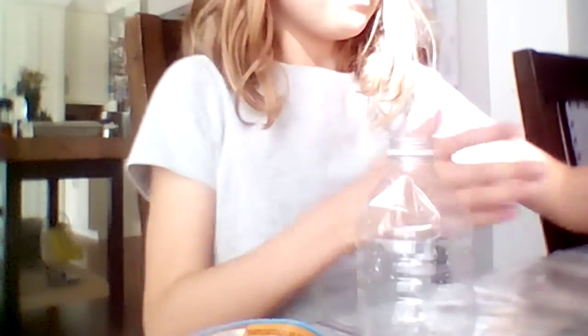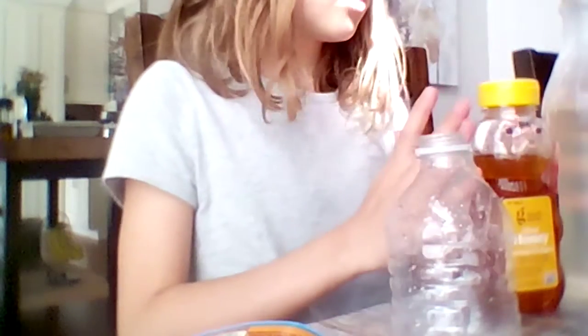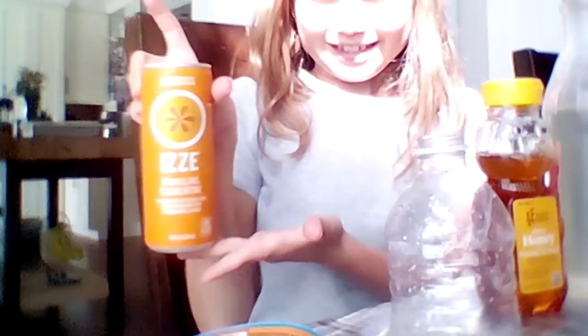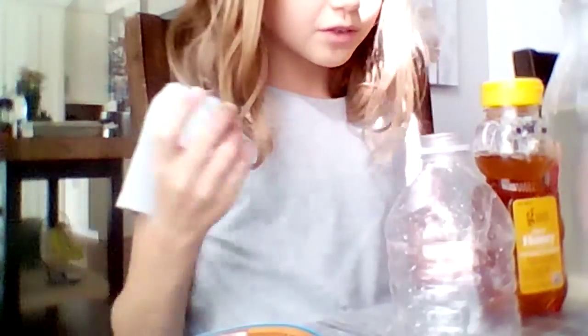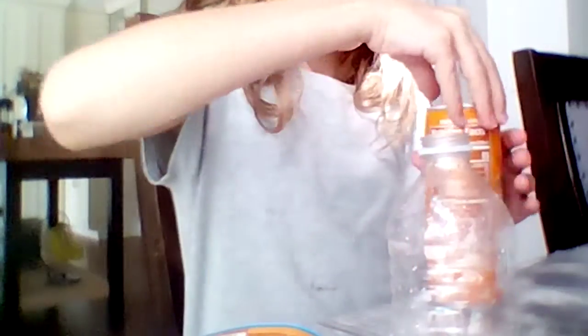Hi guys, welcome back to my channel. In this video, I'm going to be trying to explain — get an empty water bottle. I'm using vanilla because I use so much stuff, and cornstarch or honey — I'm using both, like a little bit of both. And a flavoring, but I don't really have any flavoring, so I'm going to use a clementine. So hopefully it works. Let's get started.